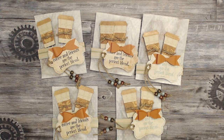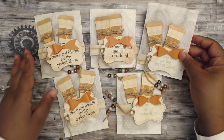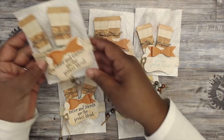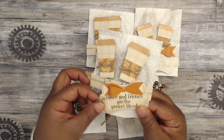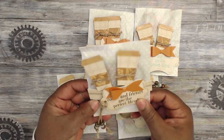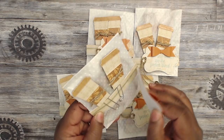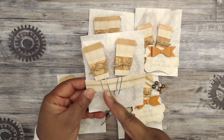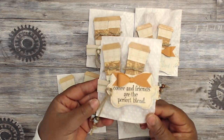You guys can check her out — her link will be in the description box. This is how her packaging comes and she did a video on it so you guys can check it out. She has a coffee themed swap packaging, super cute. Her label here says 'Coffee and friends are the perfect blend,' and it's a super cute tag. You can kind of remove this and use it for other things, and then she's attached two coffee paper clips.